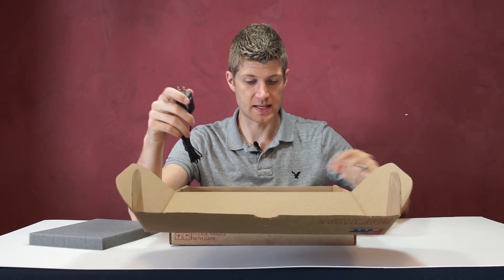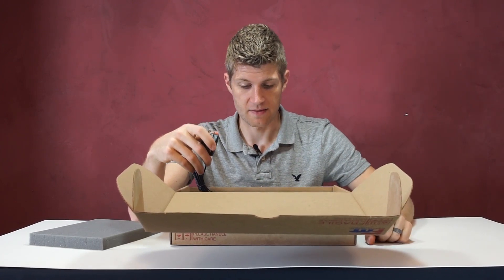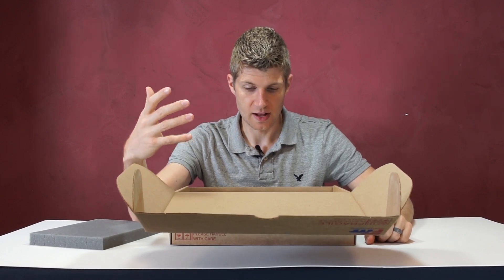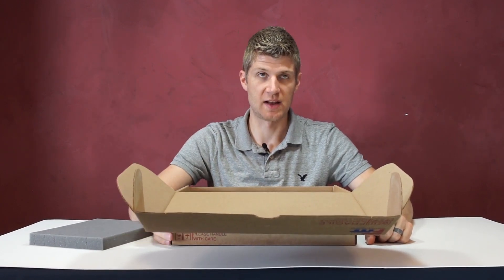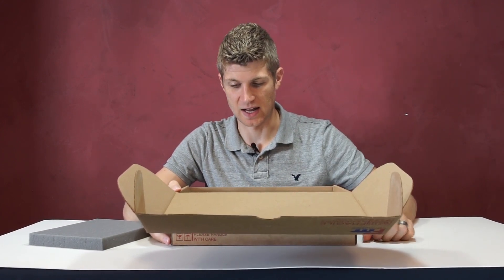An important thing to remember is that the iPad and the structure scanner both have a battery, so each needs to be plugged in and charged every night. The battery should last about a week, but we say charge them nightly just to be safe so you don't have a dead battery when it comes time to scan a patient.